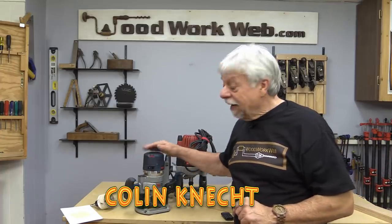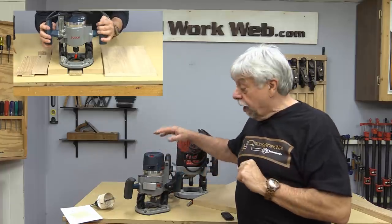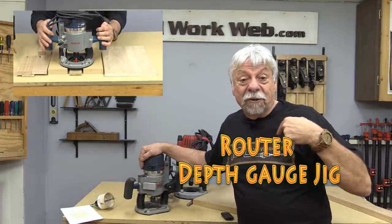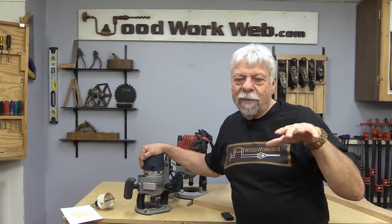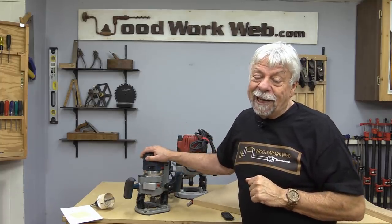Hello everyone, I'm Colin Connett. Today I'm going to be making a setup depth gauge jig for my routers. Before I get started I wanted to show you the Woodworkweb t-shirts — there are a few different versions, this isn't the only one. You can check them out, the link is in the description box below. In the meantime, let's get started making this jig.